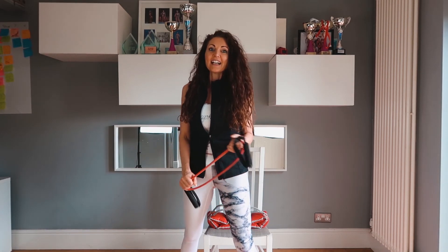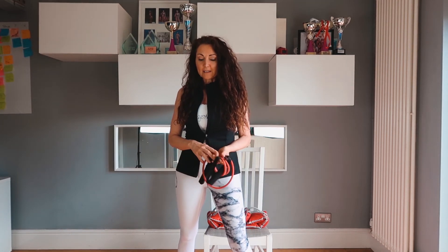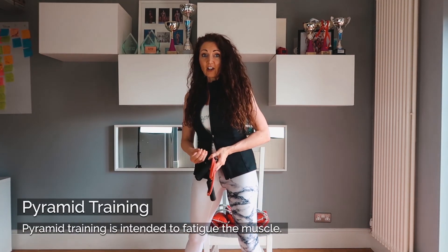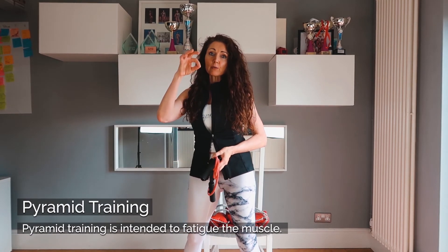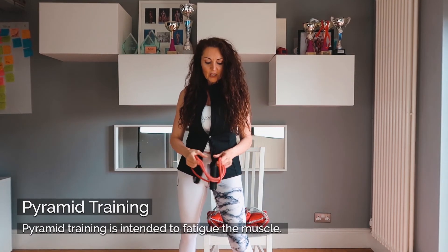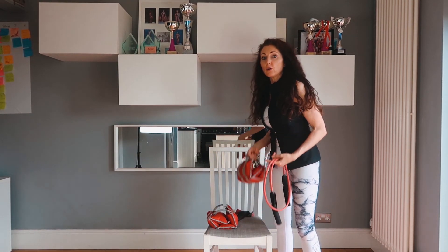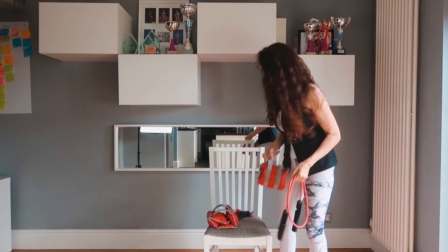So this Saturday we are going to be doing pyramids. Pyramids are a way of training where you start with a lighter weight, then you increase the weight, and then drop it back down again. Number one: the band. Number two: either a dumbbell or a leg weight to increase the intensity.